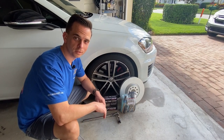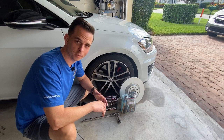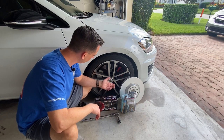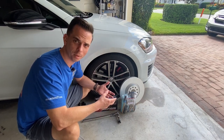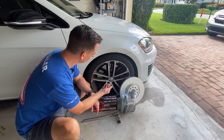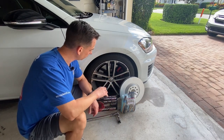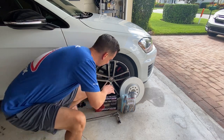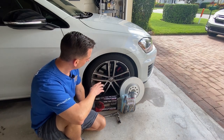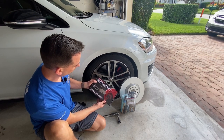Hey everybody, Nick Rudder from McKees37.com. We're at my house, it's Saturday, and today's project is going to be a very comprehensive one. I purchased this GTI Sport a few months ago. It has the performance pack, so it has the really aggressive pad and rotor combination, and it produces a ton of brake dust. So today I'm going to take off the wheel, clean and decontaminate the outside along with the barrel, and then replace the brake pads with these Power Stop Evolution Sport Carbon Fiber Ceramic Performance Pads.